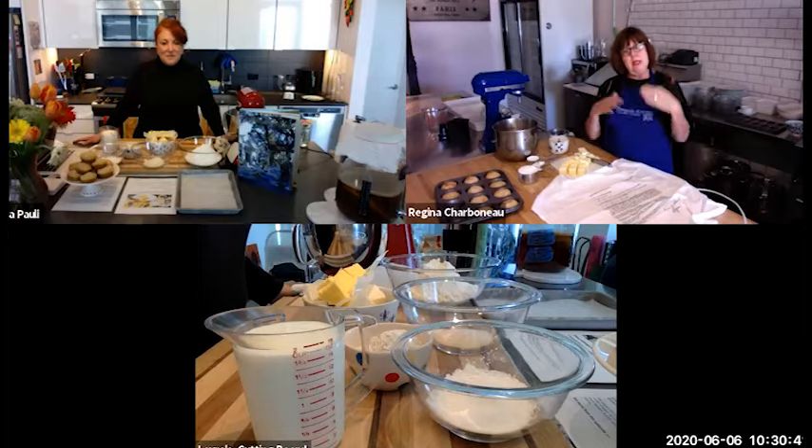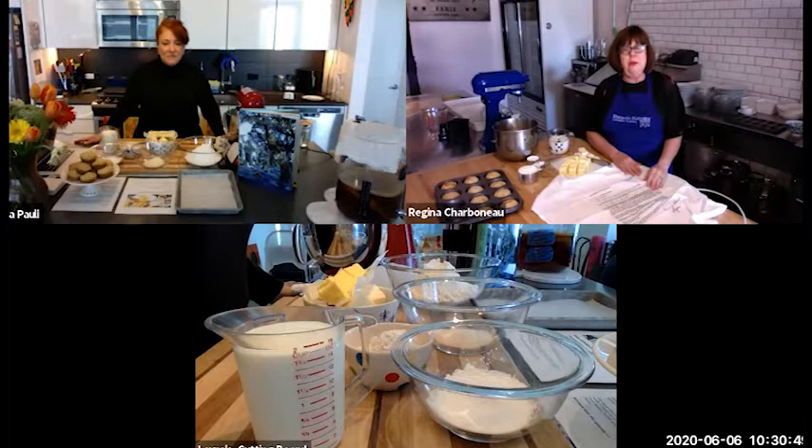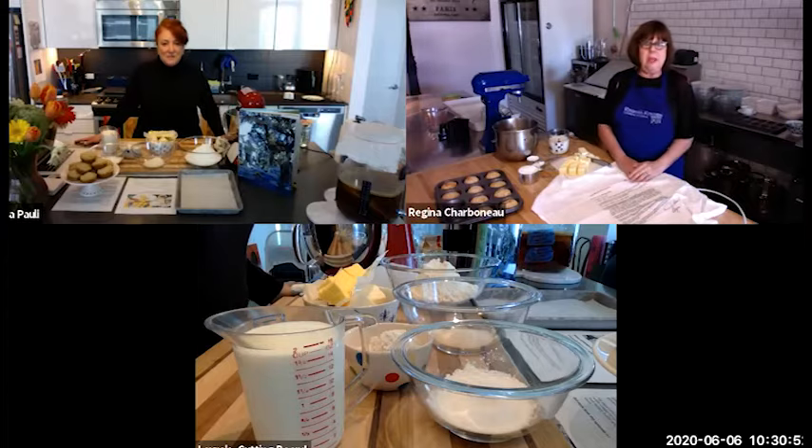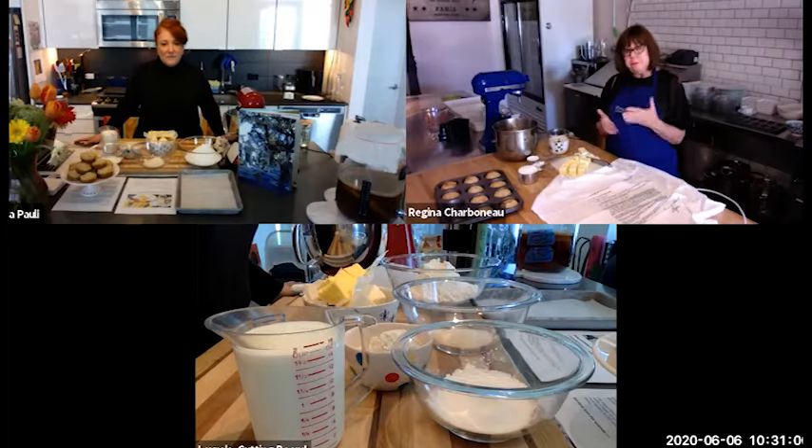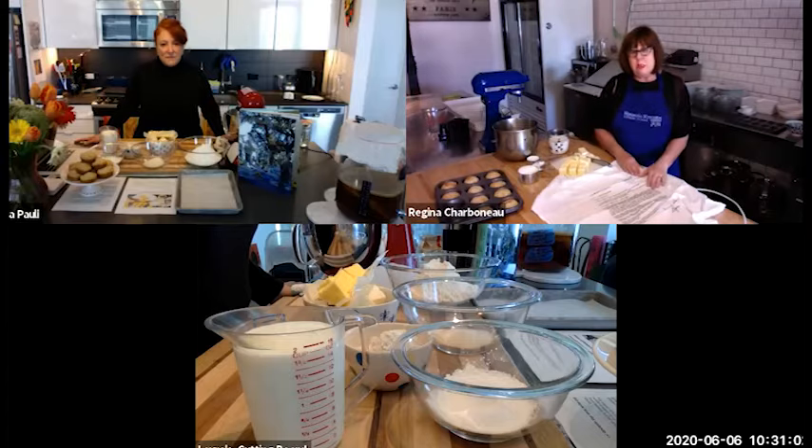That French technique of laminating — because I was learning how to make pastries — kind of crept its way into my Southern roots. I knew I'd seen biscuits made thousands of times, I knew I could do it, but then the technique developed. My recipe is unusual. It's kind of a reflection of my life and travels.